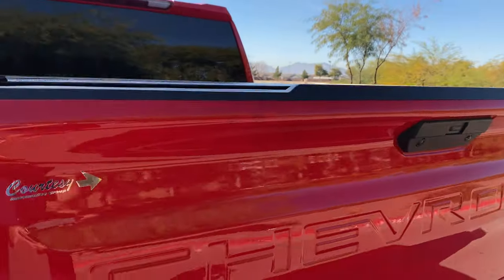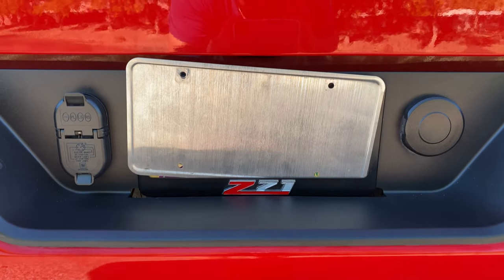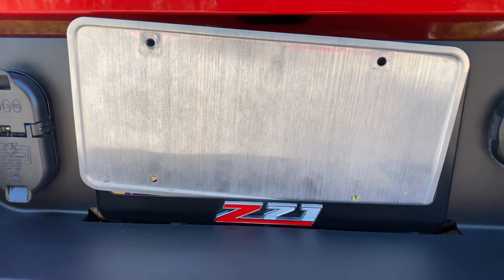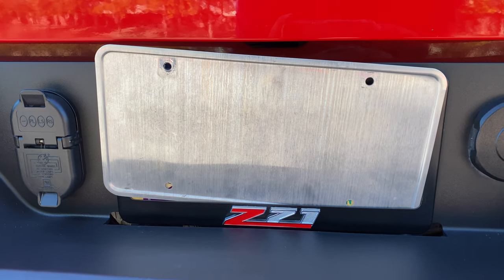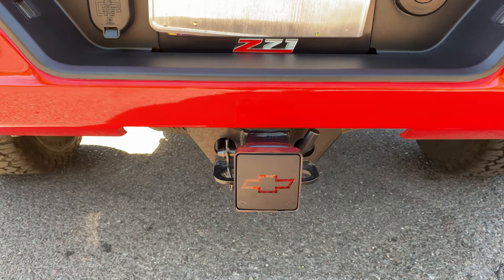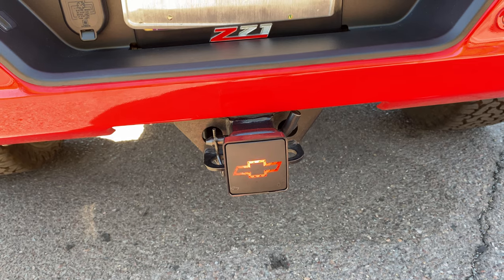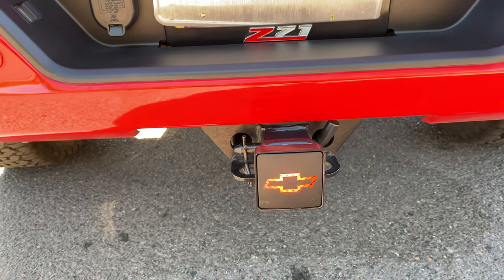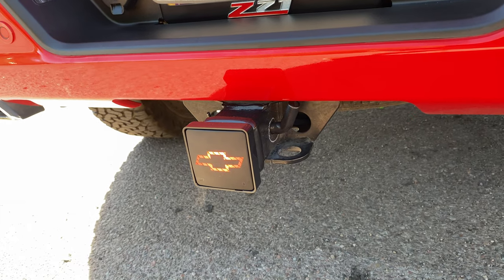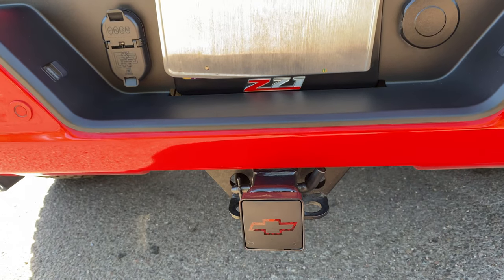Coming around to the back, we added a Z71 badge on the license plate cover. We also added this nice tow hitch cover with the bowtie in red, and it actually lights up — it's an LED. Nice and red when you use the brakes or turn signal.